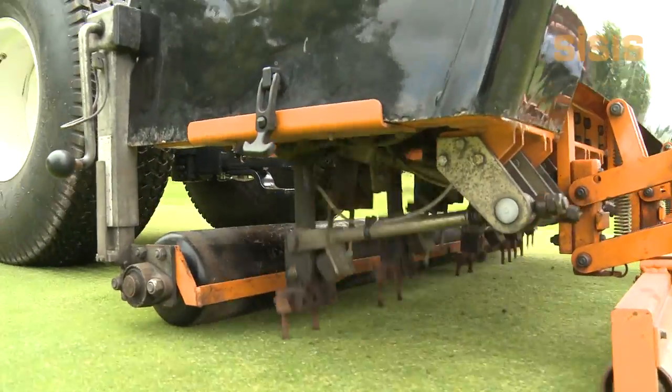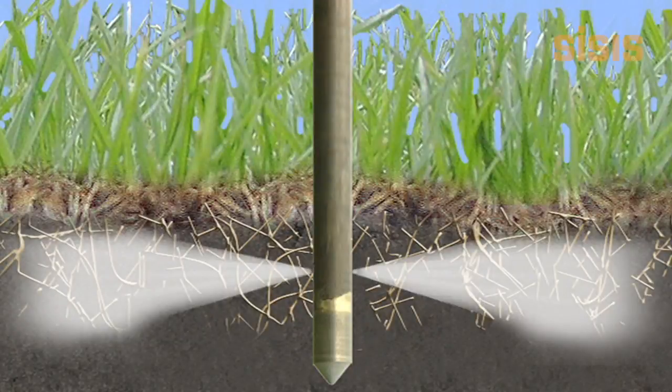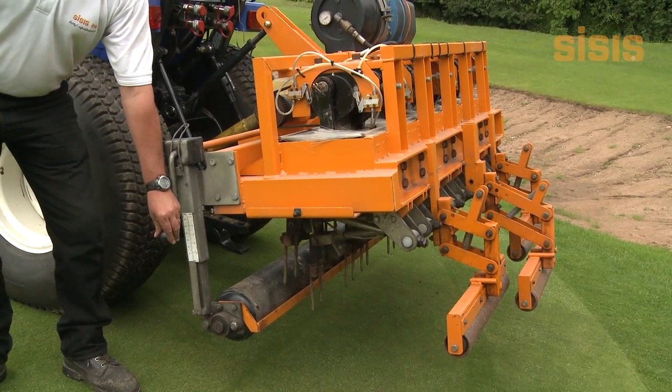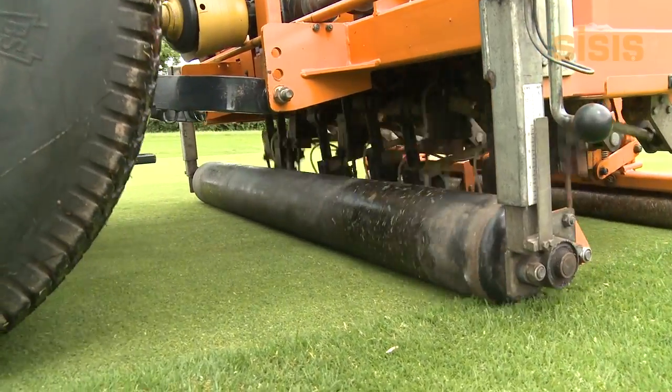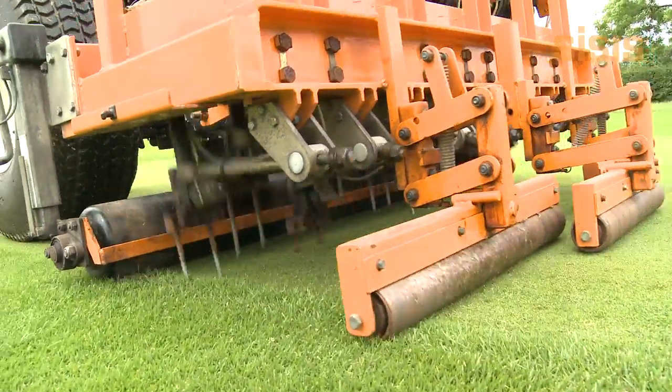The CAM trigger mechanism ensures that the air is always expelled at the bottom of the tine penetration, enabling treatment to be targeted precisely. The unique features of the products include fast forward speed for excellent productivity and quiet operation.